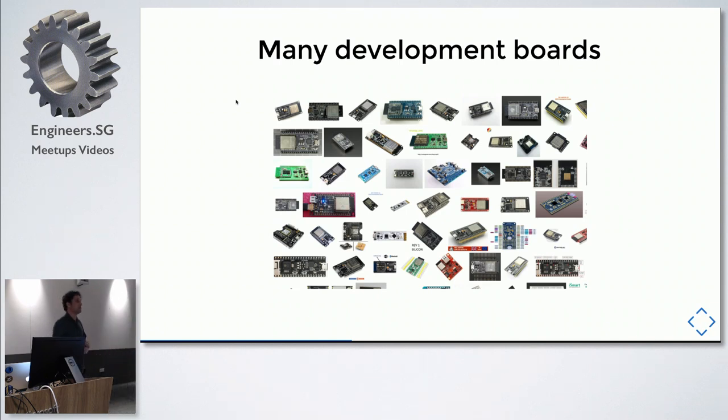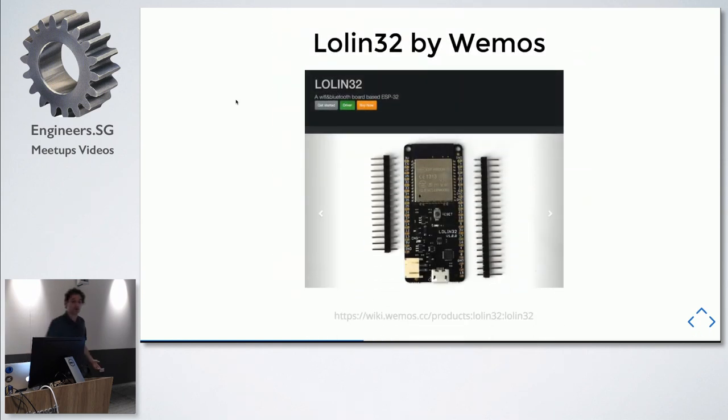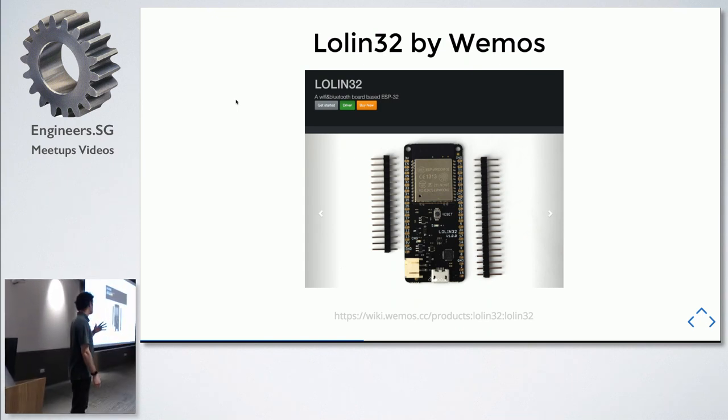The board I'm working with is the LoLin32 by Wemos — one of the original ESP32 boards. You have to be careful when buying boards and find a developer who's made a name for themselves. The design on this board is good for development: you can just plug a battery in, it has all the battery control, charging, and safety chips already built in, plus four megabytes of RAM to load your programs.